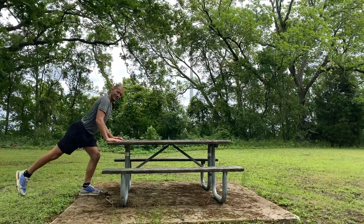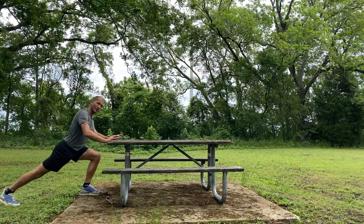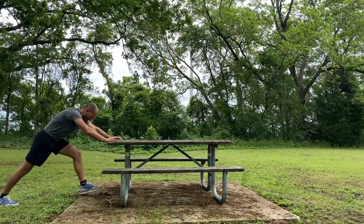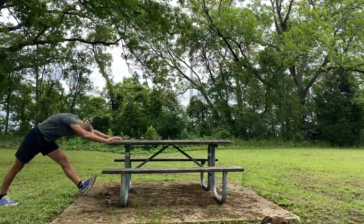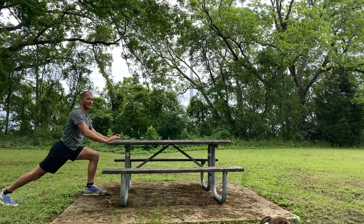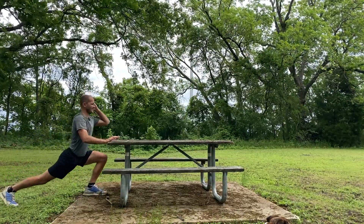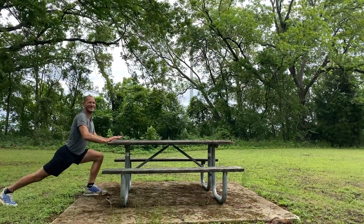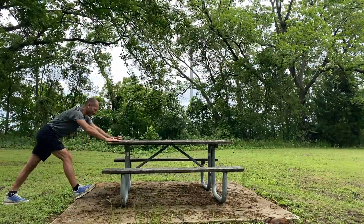Now there's a lunging hip stretch here. You just put your hands on the table, step one leg forward, one leg back, and you're lunging forward and back. You can bend the knees as you lunge forward, press back as you triangle back. This is our lunging hip stretch. Let's switch the legs — other leg forward.